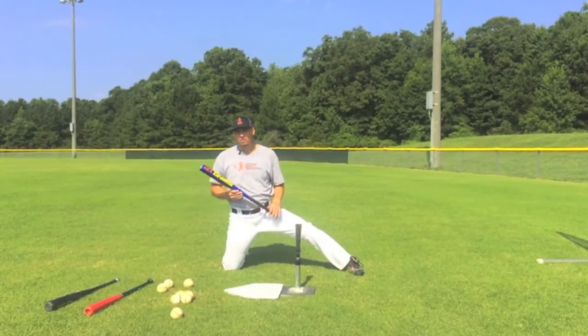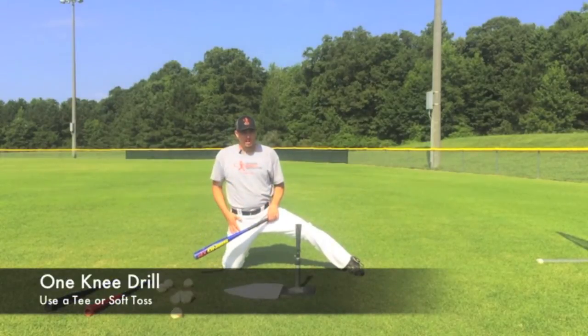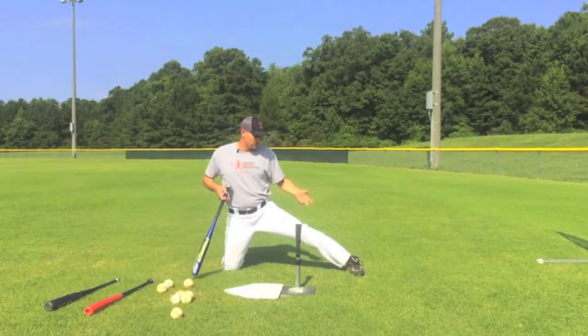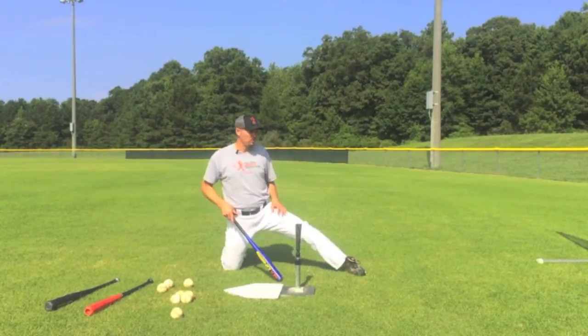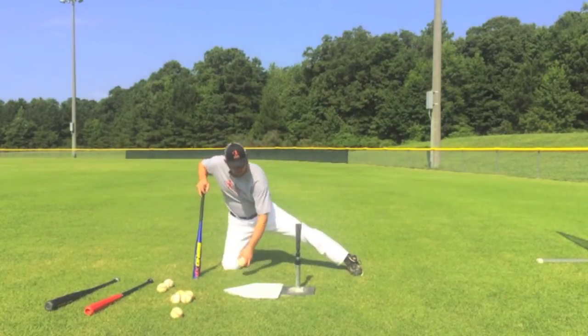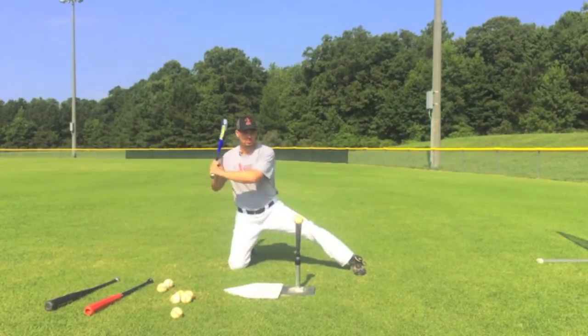The next drill we're going to do with the Swing XP, I like to do with the youth model. It's called the one knee drill. We're going to make sure our back knee is on the ground and our front foot is nice and extended, with our big toe pushing into the ground. We don't want to hit open. We want to keep the big toe dug right into the ground. We're going to take five swings with your Swing XP.